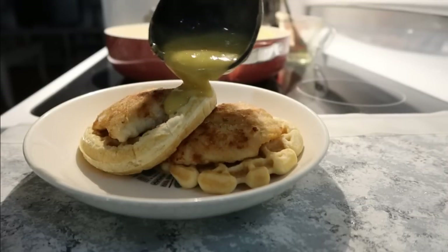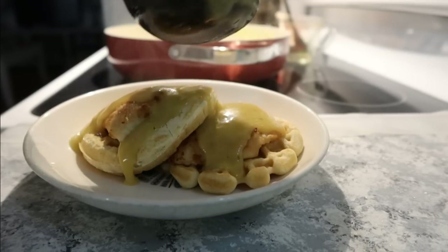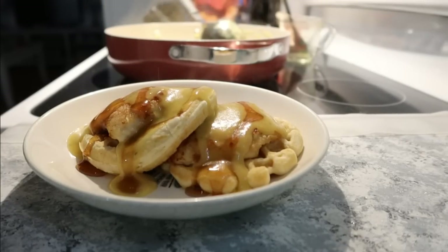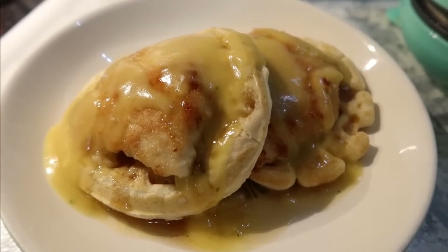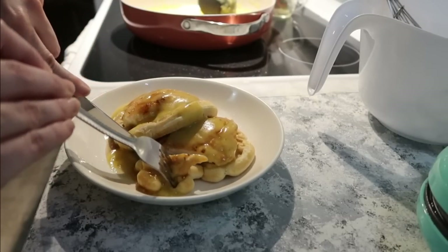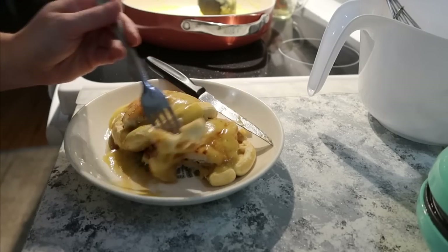Once my waffles were done, you just take the chicken we fried earlier, set it on top of the waffles, and then pour the gravy over. The recipe says to drizzle a little bit more syrup on top if you want a little extra sweetness, and that's what I did. This was amazing — it's definitely one of my new favorite comfort meals.